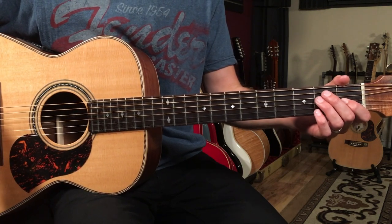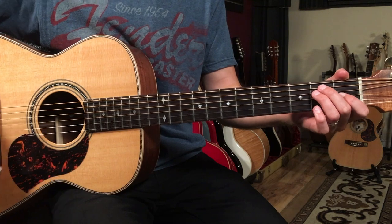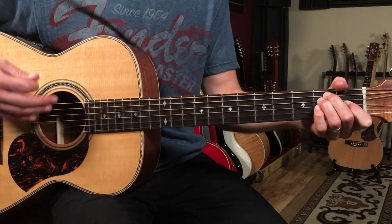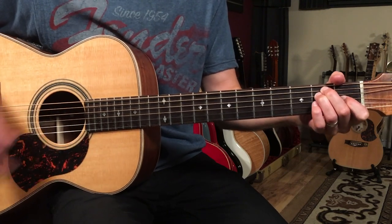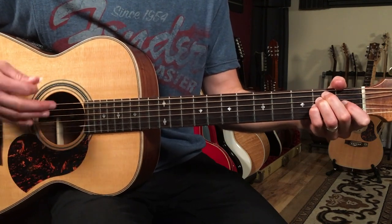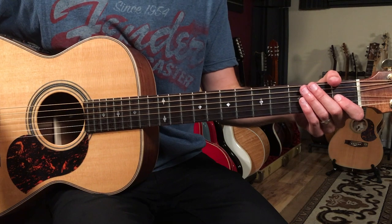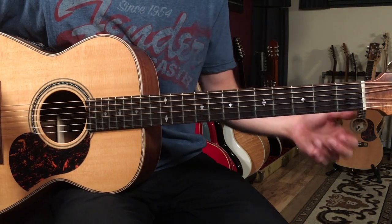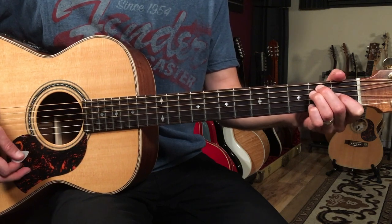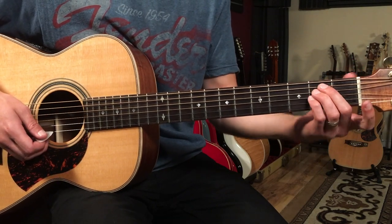We're going to start off with the intro, and we've got a bar of E to a bar of E sus 4. This is going to come in later as well at the end of the chorus — it's sort of like a little re-intro, but it's eight bars long. We've got an E chord, and then we're going to take our pinky and make it an E sus 4.